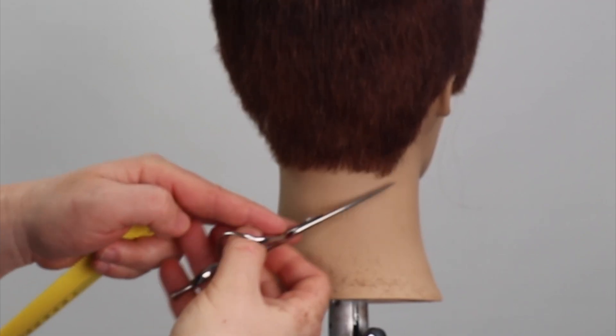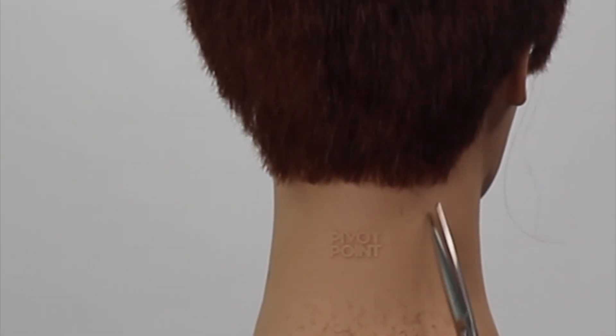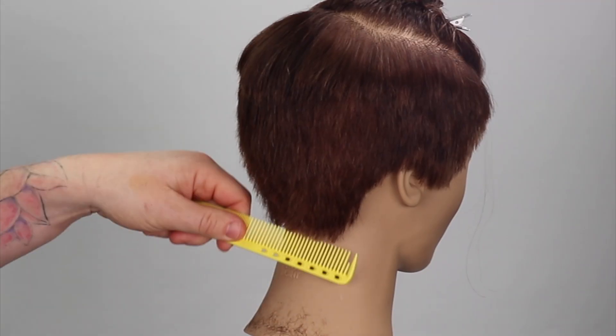Optionally, if you want to taper in your graduation, feel free to scissor-over-comb. I use a club cutting and point cutting method to clean my line before completing the graduation.